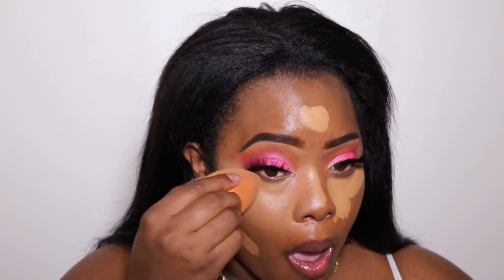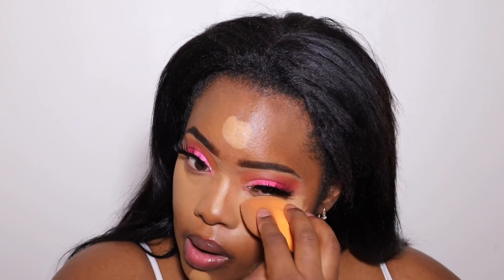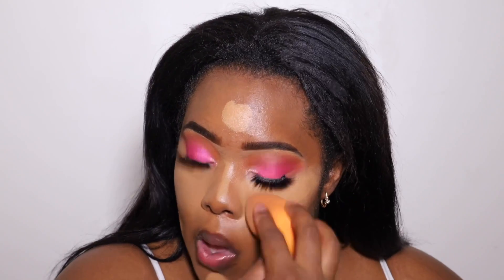I absolutely love the way that this product turns out. Everything looks flawless and smooth and it blends so cohesively together. I absolutely love this product — I like the silkiness of it, the dewy effect. I'm going to go ahead and finish blending out and then get into contouring next.